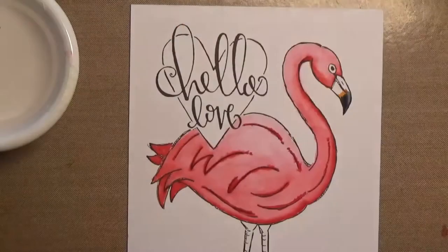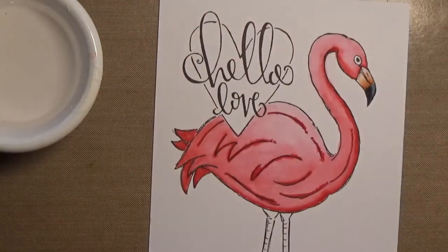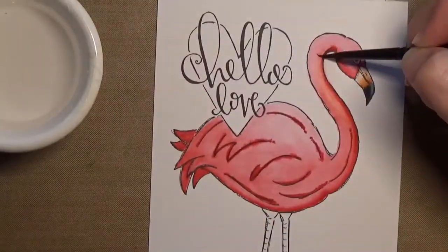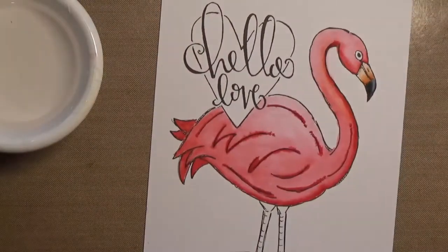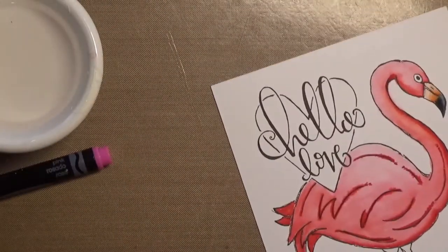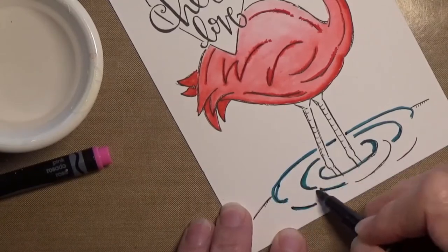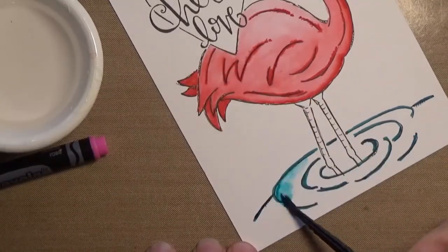You've got a pretty good range of things that you can do with it. Here you just see me going in and smoothing some areas out and just adding some more darks and lights. I'm taking one of the aqua colors and doing the water with it.